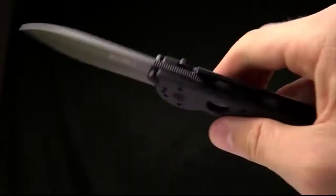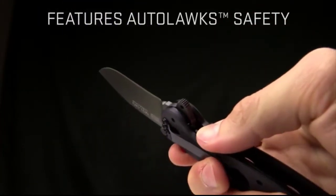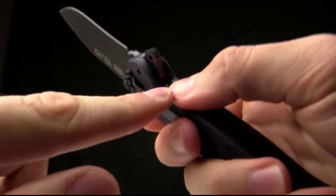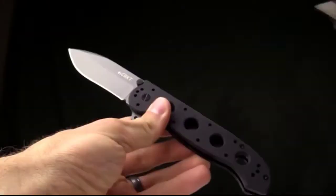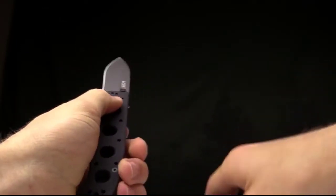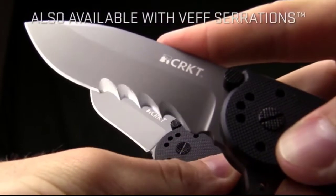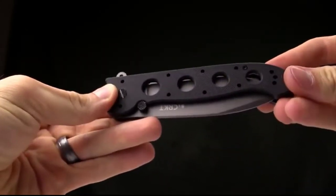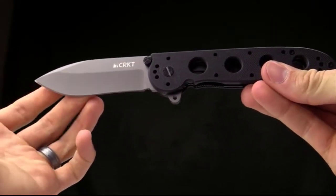To close it, simply pull down on the auto-lock tab — this is a safety feature. Pull down, push over on the locking liner, and close the knife. The reason we do this is it sets a set pin up against that locking liner, so it is not going to close until you pull that red button down, push over, and close the knife. It also comes in VG serrations — those are wicked serrations that work really well for cutting fibrous materials. Again, this is the M21-04G designed by Kit Carson and available from CRKT. Thanks for watching, and thank you for carrying CRKT.